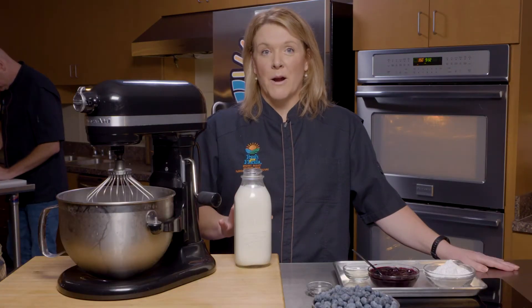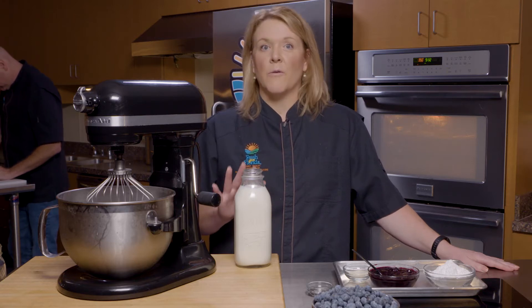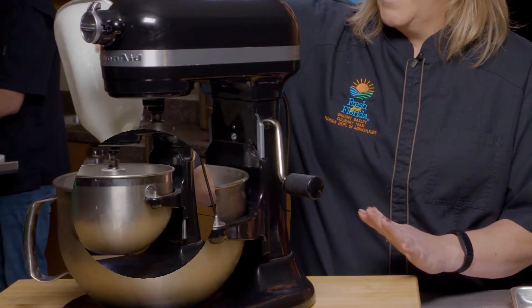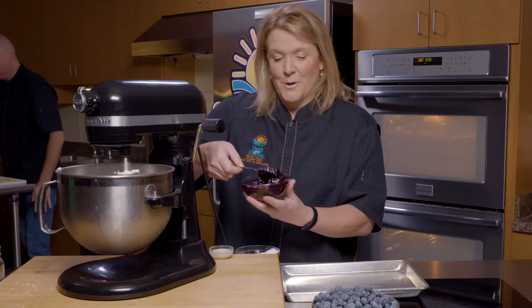And now we're moving on to the blueberry whipped cream. When I tell you this couldn't be easier, I mean it. Watch what happens. So in goes the whipped cream and a spoonful or two of the blueberries. And I'm going to turn it up a little bit.